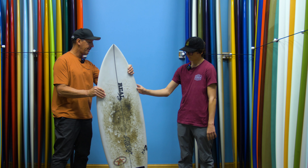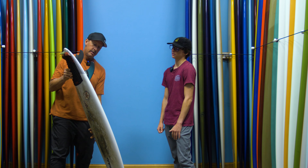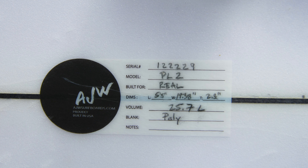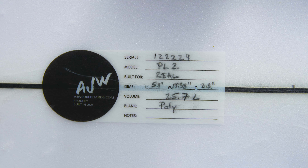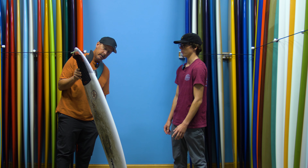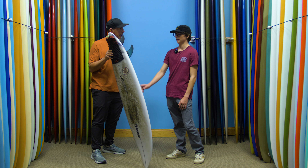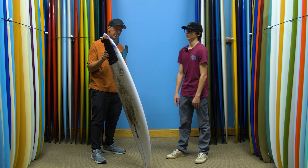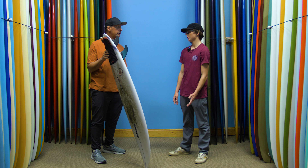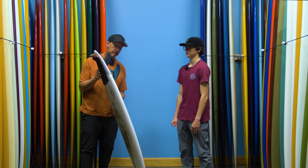Let's look at dimensions. I'm 5'9", 5'10", about 140 pounds. The board is 5'5", 19 and 0.38 wide, and 2.3 inches thick. It is really, really wide from anything I've ever ridden before — definitely probably the widest shortboard. I went up about a liter in volume compared to my average shortboard, which were around 24.3 to 24.5 liters. When I first saw the dimensions, I was a little worried it was going to be too wide and too much volume.